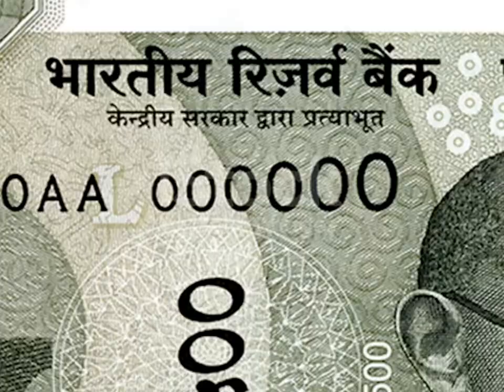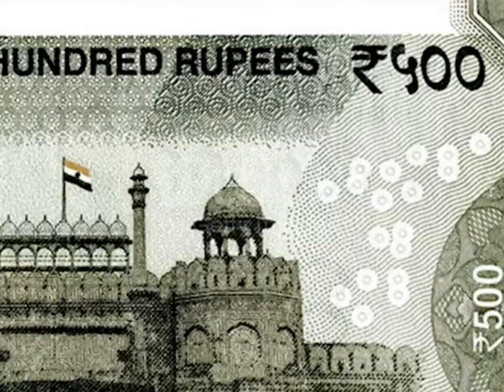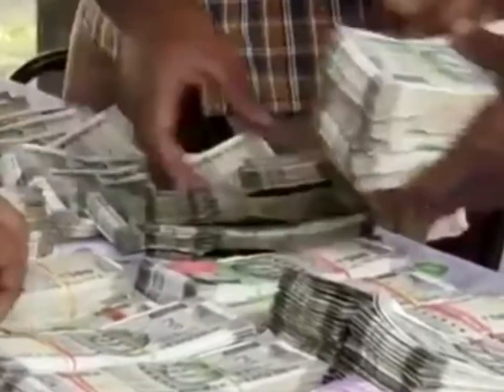The Ashoka Pillar is also textured, and even the black rectangle with the 2000 numeral is raised from the paper. At the top left and bottom right side of the note, you have distinctive number panels with numerals growing from small to big.